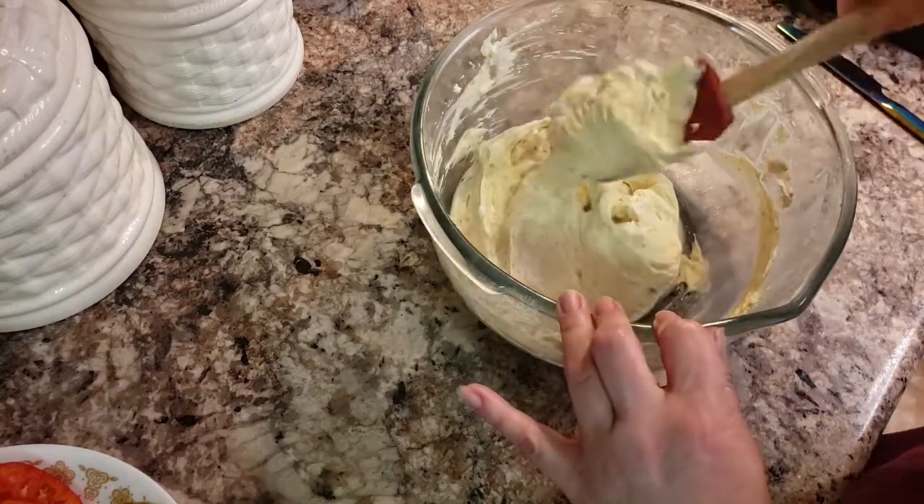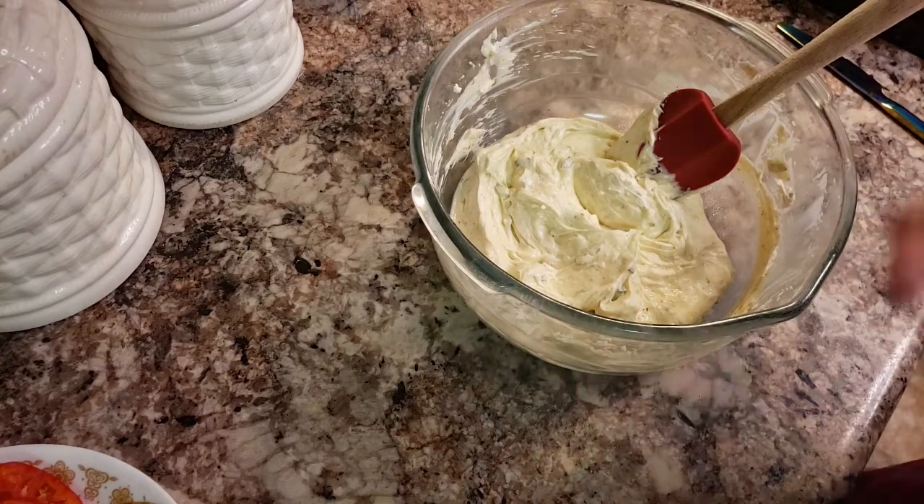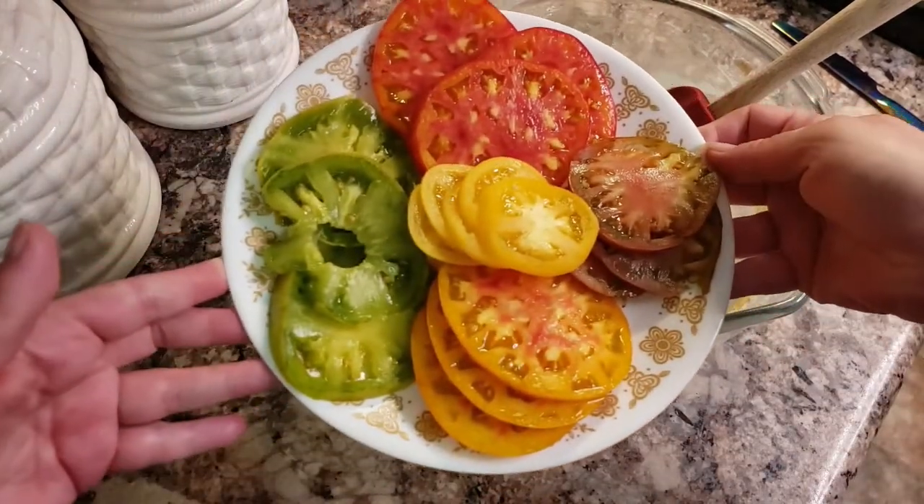Hopefully when my chickens are done, I can get these tarts put together and we can enjoy this beautiful medley. Look at the tomatoes — tell me that's not beautiful.